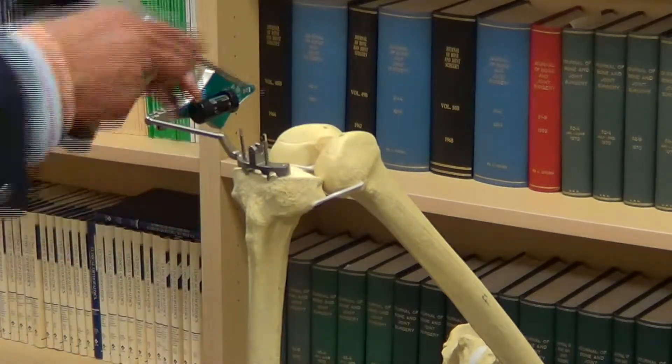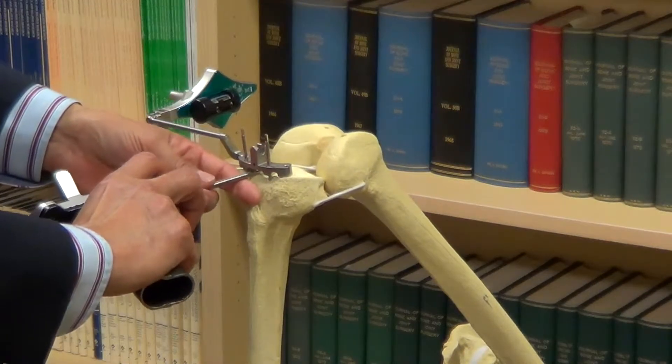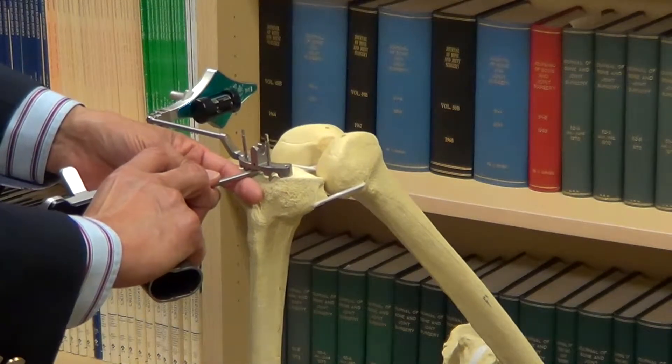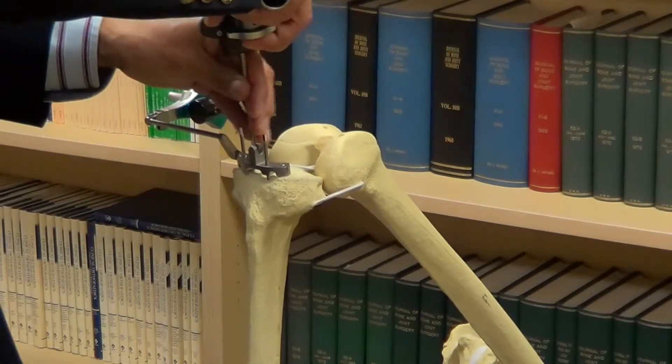With the computer gun, we'll map the front of the tibia. We'll map the axis from the front to the back of the tibia. We'll place 100 points of reference on the inner tibia.